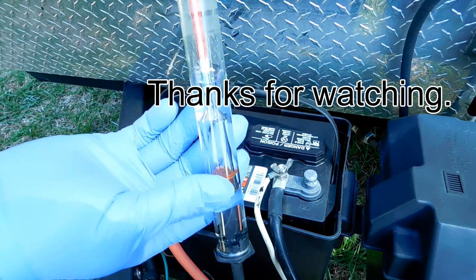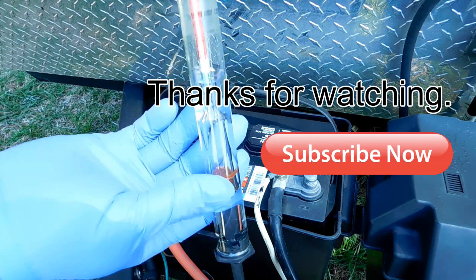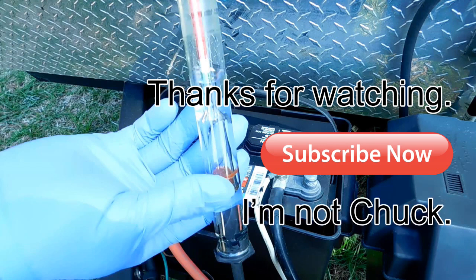That's all for this video. Next time I will finally do the pros and cons of the three main types of lead acid batteries: flooded, AGM, and gel. It's one you won't want to miss. I'm still struggling to add subscribers, so please like and share this video, and most of all please subscribe. Thanks — and don't forget, I'm not Chuck.